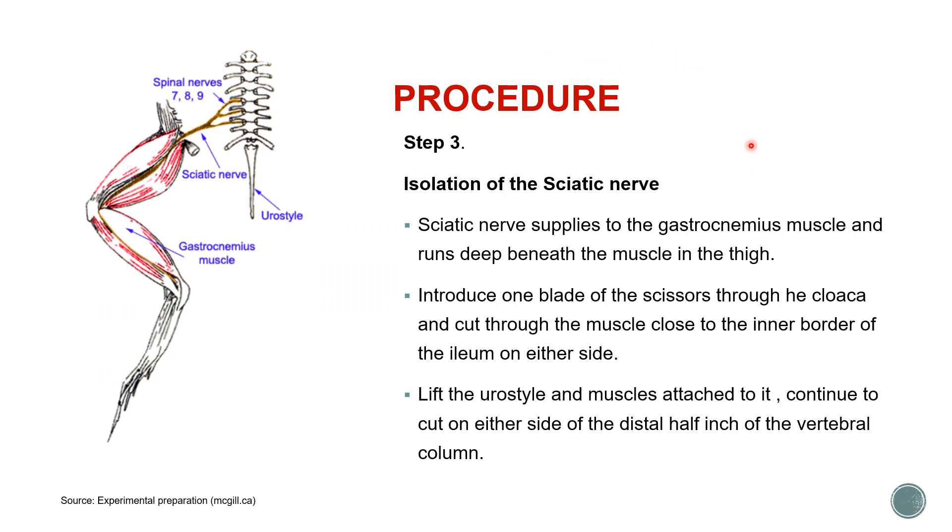Now, how to isolate the sciatic nerve? For a nerve muscle preparation we require the sciatic nerve and the gastrocnemius muscle. As you can see here, the gastrocnemius muscle is attached by the Achilles tendon, and the sciatic nerve passes through here. Spinal nerves 7, 8, and 9 come together to form the sciatic nerve.